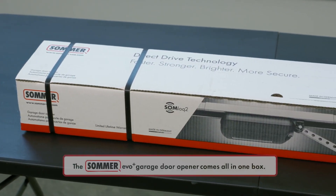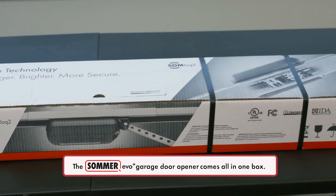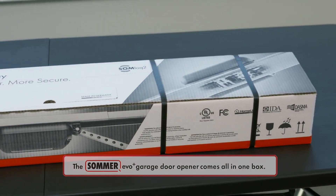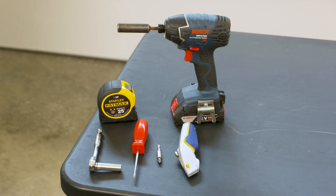The Sommer EVO Plus garage door opener comes all in one box. This makes it convenient for shipping and handling. This installation requires appropriate tools. Refer to the instruction manual for socket and bit sizes.